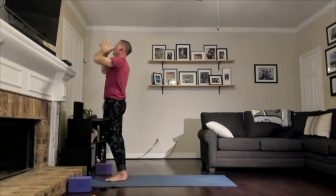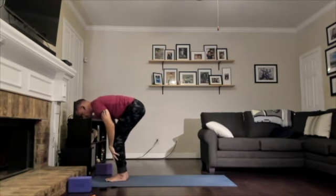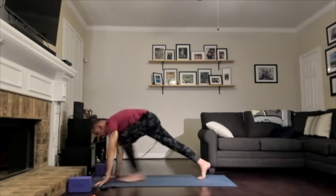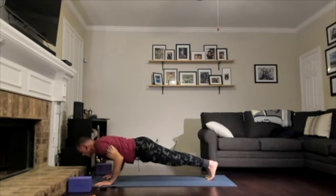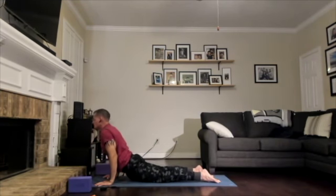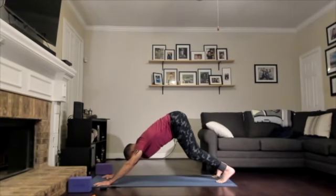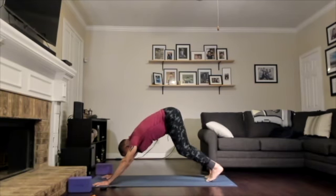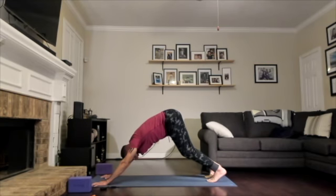Exhale, forward fold. Inhale, halfway lift. Exhale, high plank. Inhale in high plank. Exhale, low plank. Inhale, open your heart. Exhale, downward facing dog. From your downward facing dog, draw a deep life-affirming breath, hold it at the top — sip in even more air — then as you exhale, release it through your mouth and make an 'ha' sound.